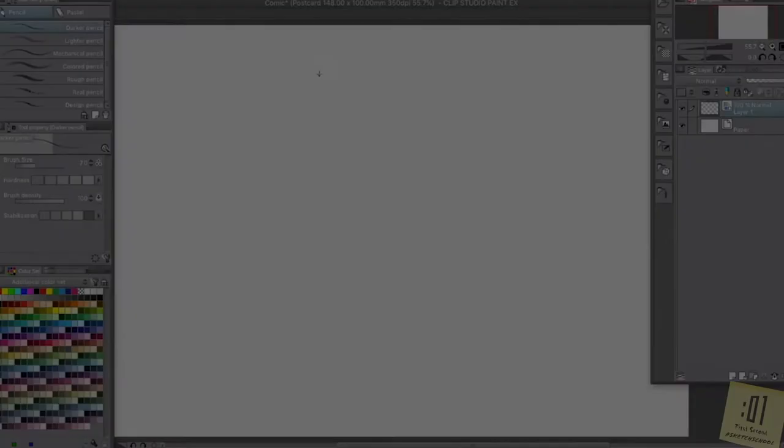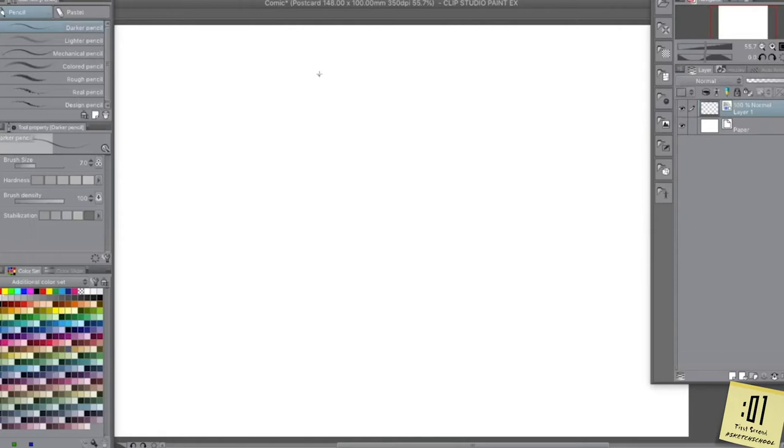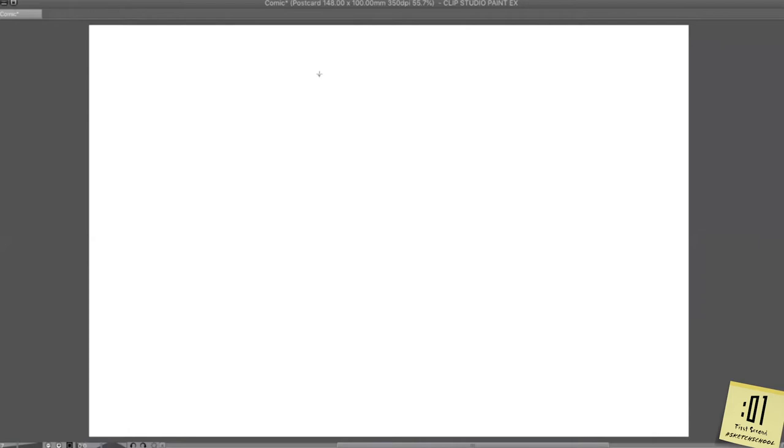I'm working in a program called Clip Studio. It's a very cool program for drawing comics. I've sped up the video so that you don't have to watch the whole thing in real time. What I'm going to do is draw all my major characters — that's Vulcan, Lula, Nico, and Buck. I'm going to start by just blocking in very simple shapes to figure out where each character is standing, how much space they take up, and what their pose is.